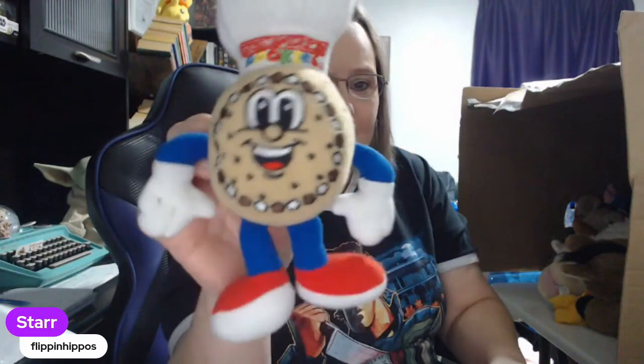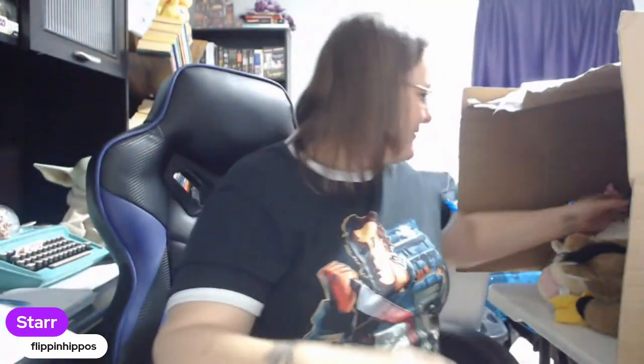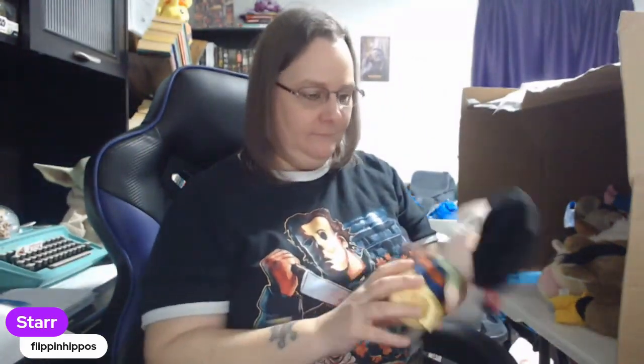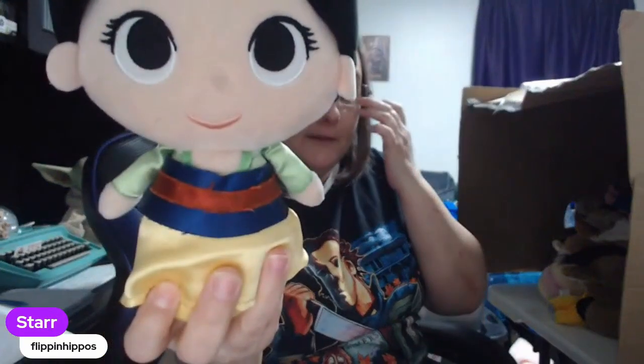Great American Cookies — I'll have to make sure I keep this plush away from my cookie monsters. And then there's a Disney plush — I'm not sure if that's supposed to be Mulan. What do you guys think? Let me know in the comments — is this meant to be Mulan?